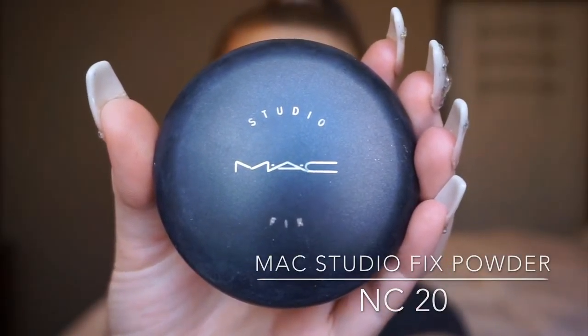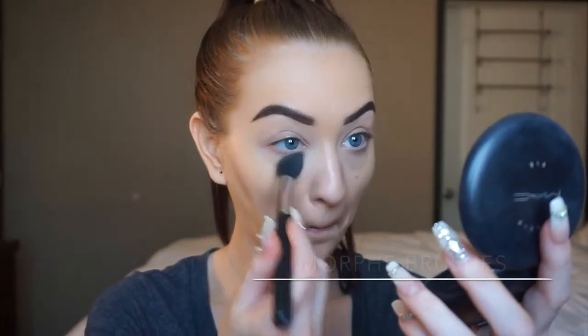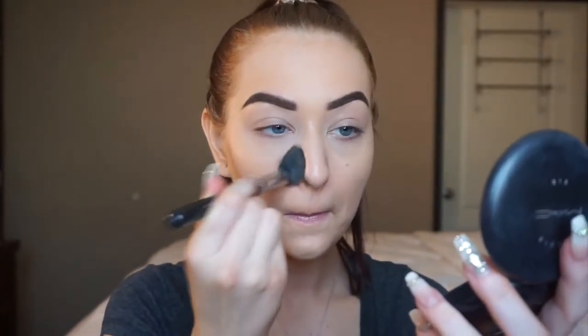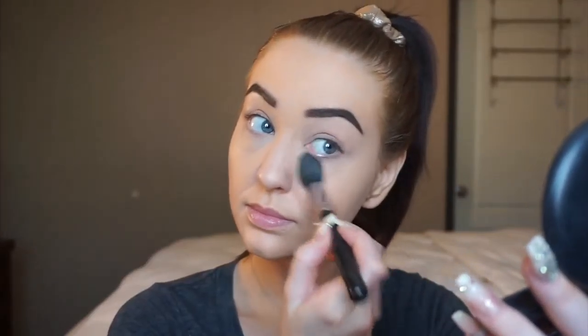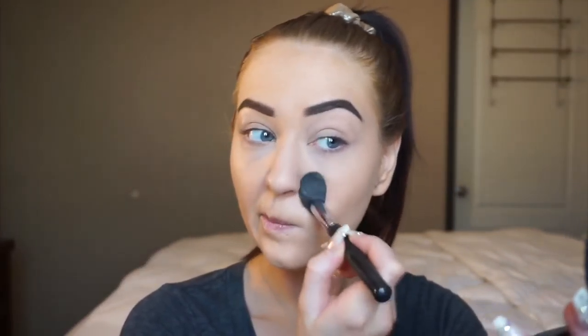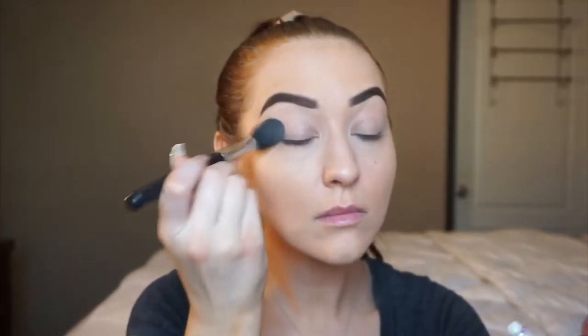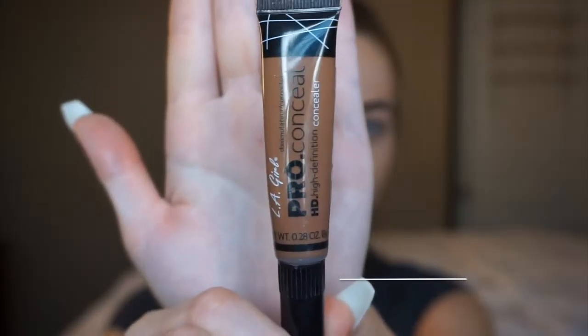Quickly moving on to the MAC Studio Fix Powder. I'm picking up one of my Morphe brushes and just pouncing this product underneath the eye to set the concealer and lock it in place all day long. This powder is awesome for that and it's also a little bit of a full coverage powder, so it's going to add a little bit more coverage on top of your concealer.